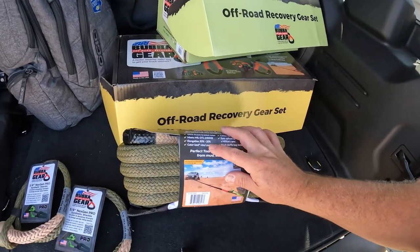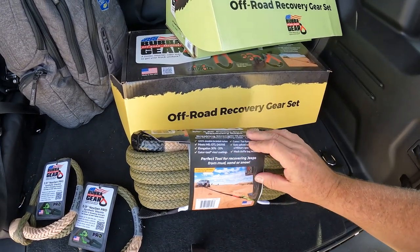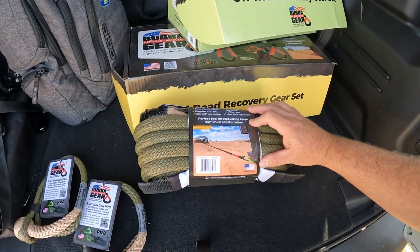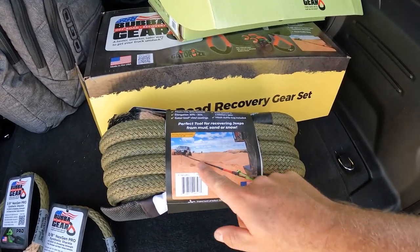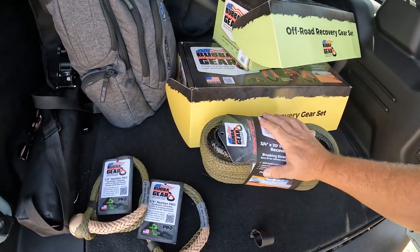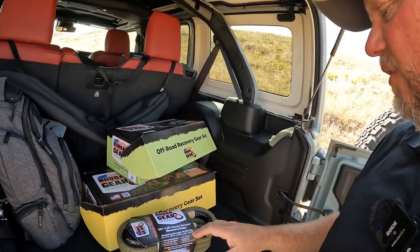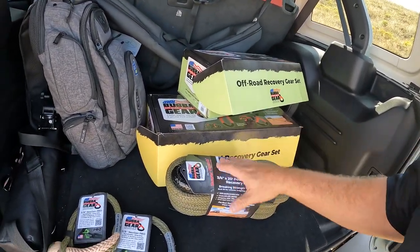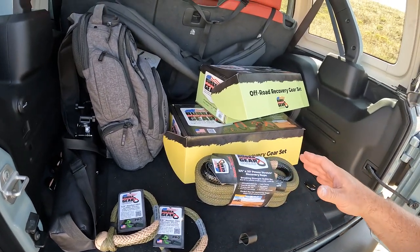Elongation is 30 to 35%. It has Gator Eyes with vinyl coatings, camo tan eyes, spliced to military spec, and a mesh duffel bag is included. Everything is made in the United States — made in the USA. They've also rated these based on braking strength, so you have to buy the right strength for what you plan on using it for. It's not a one-size-fits-all like we find in other products.